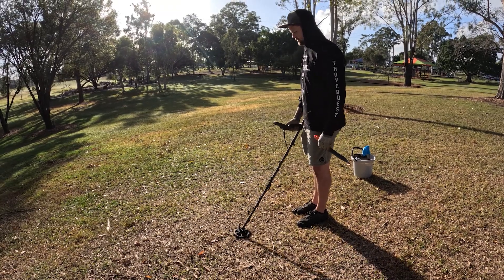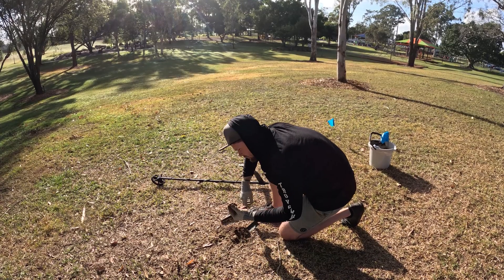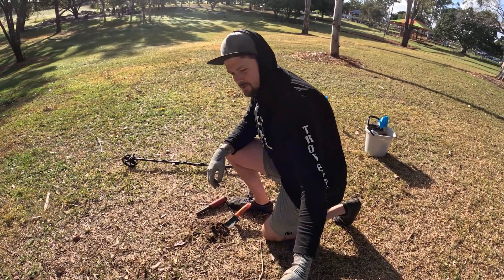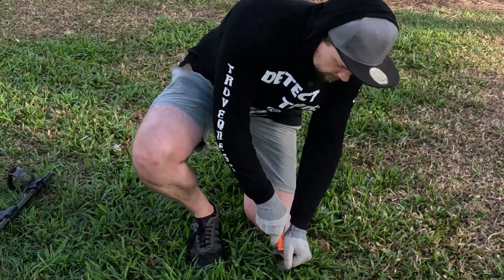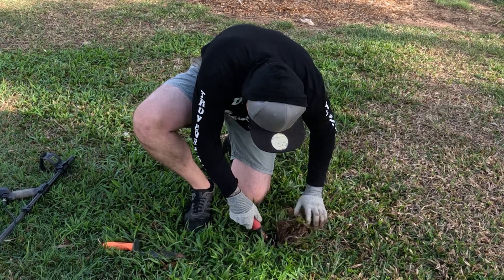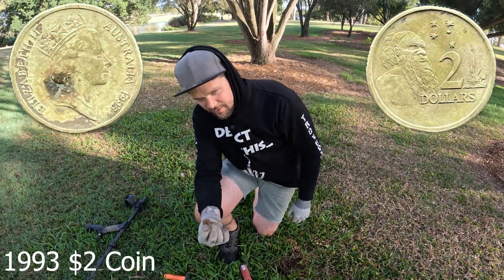Getting a signal at 59. Doesn't that look familiar? Don't know why there would be a bullet here, but there you go — maybe they'll shoot an IBIS. Solid enough, signal at 62. There you go, that's a $2 — 1993. Three years younger than me.